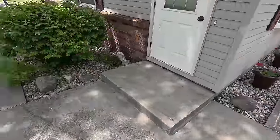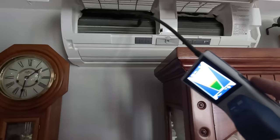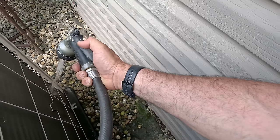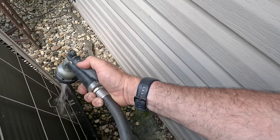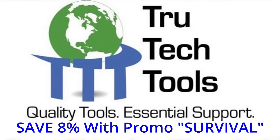So we've got a Mitsubishi here at this house. Everything about this kind of tells me that it's probably low on charge. Seems like I got one right there, another one over there. You're supposed to weigh it all in, pull it all out — I'm not doing all that. This video is brought to you in part by True Tech Tools: quality tools, essential support.